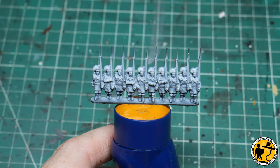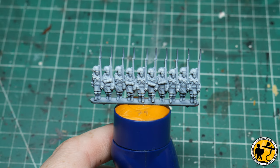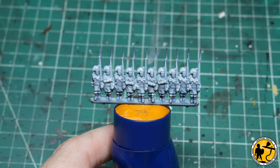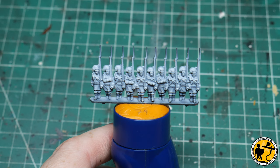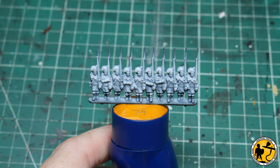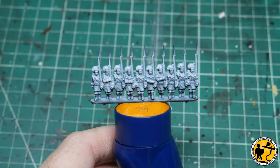I'm going to be using primarily Citadel Contrast paints, with a little bit of Army Painter Speed Paints as well for my base layers. After that I highlight on top with standard paints to really make them pop. You don't have to do the final highlighting stages — I'll mention when we reach that midpoint tabletop stage. The first color we'll use is Contrast Blood Angels Red, and I use that to pick out all the red on the jackets.